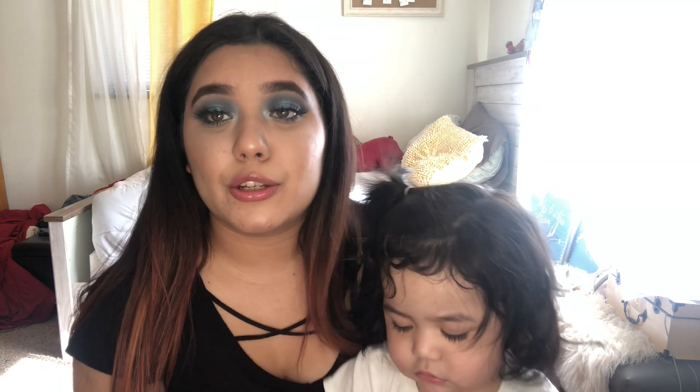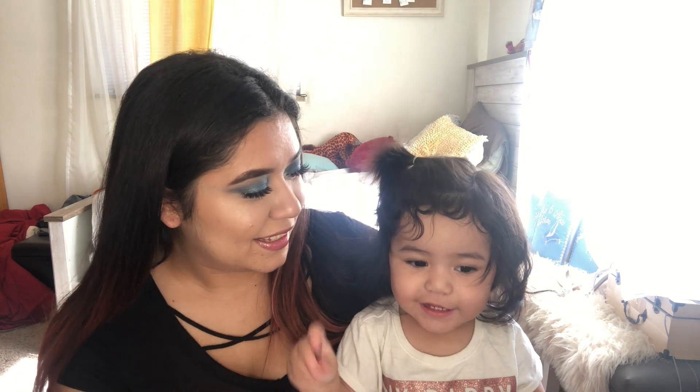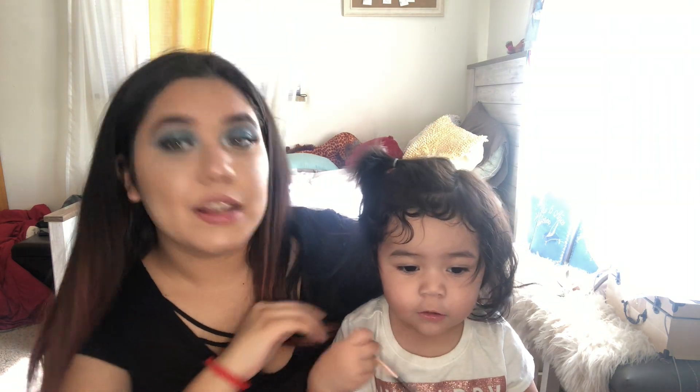I am done with my makeup. I hope you guys really enjoyed this makeup look — it was really easy to do and fast. Honestly this was like the fastest eyeshadow I've done. I kind of made the eyeshadow easy on purpose because I was taking care of Sophia, so I had to keep watching her and making sure she was okay.